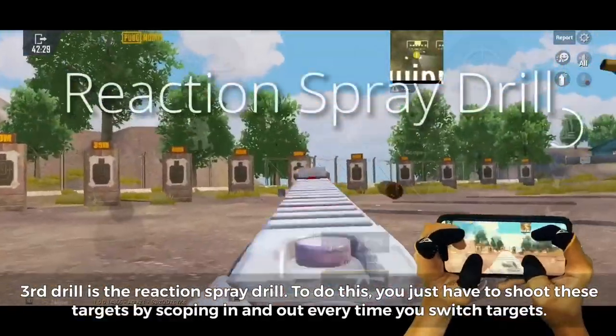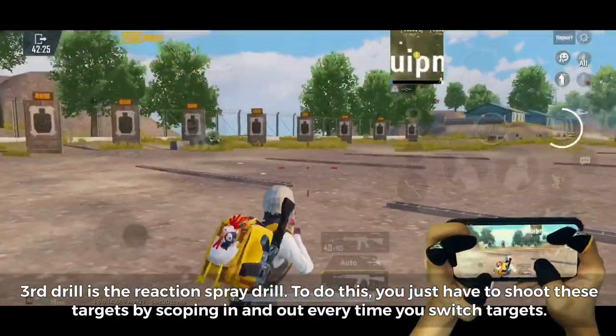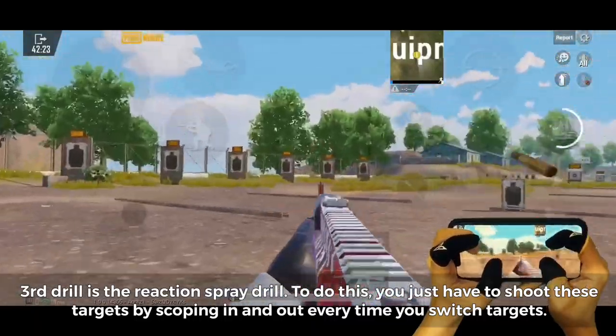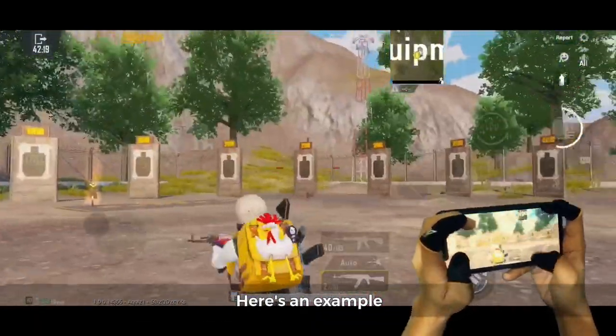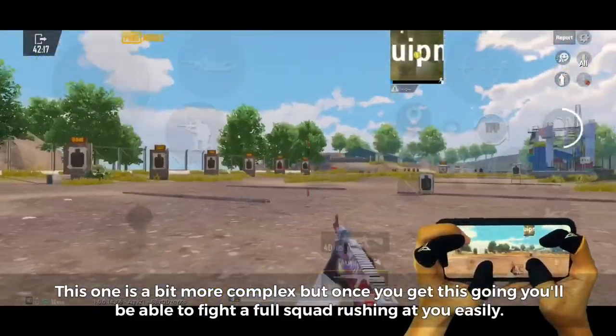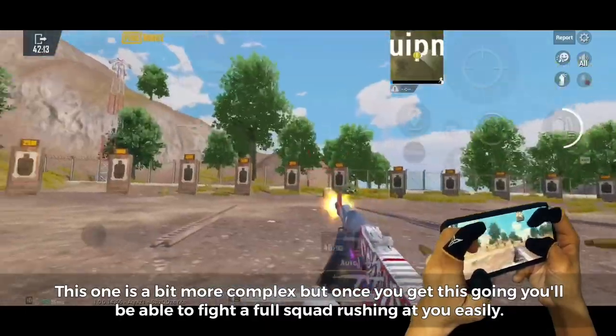Third drill is the reaction spray drill. Shoot these targets by scoping in and out every time you switch targets. This one is a bit more complex, but once you get this going, you'll be able to fight a full squad rushing at you easily.